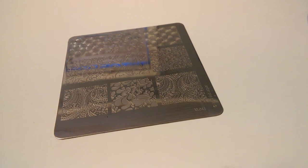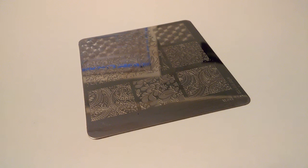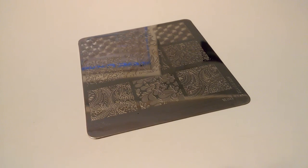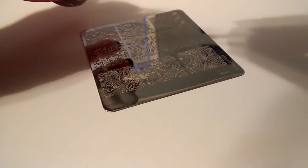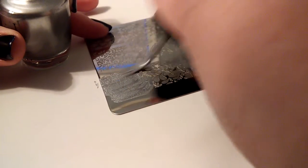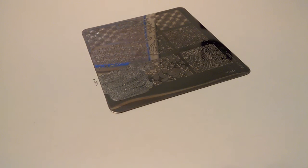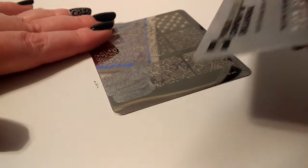Just a general note about stamping — what I've learned: try as quickly as possible to scrape and stamp. You can take a few seconds to line up the image or whatever, but stamp as quickly as possible after scraping so that you don't miss any of the image, because it'll dry out really super fast once it's scraped, since it's only the tiniest thinnest layer of polish. So here goes — scrape and stamp.